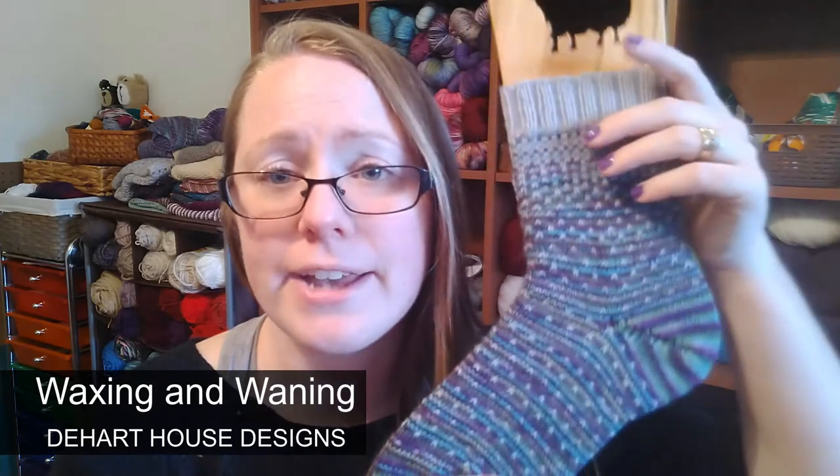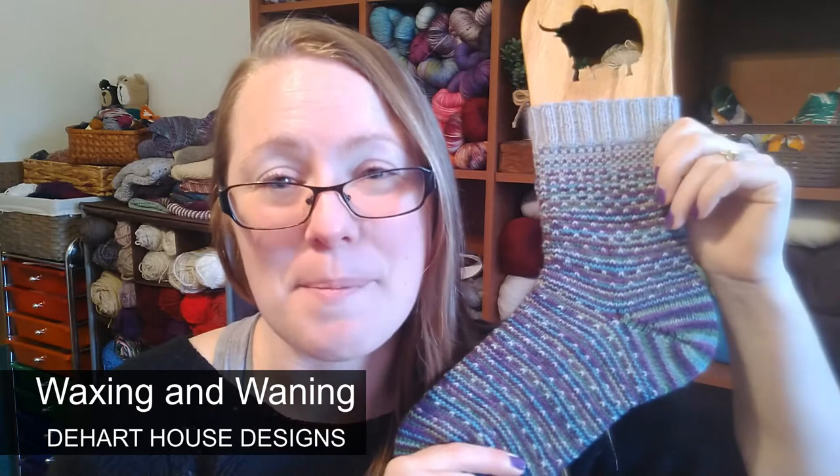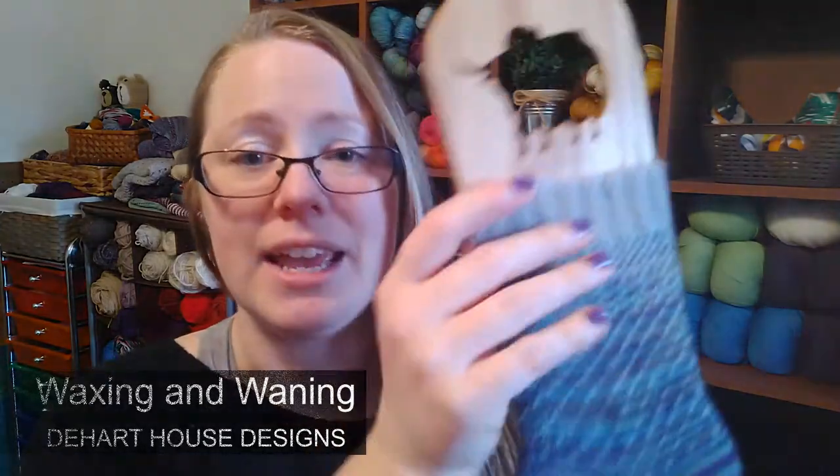The first thing you'll need to do is download the pattern for this knit-along. The pattern is for this sock right here, which is a colorwork sock pattern called Waxing and Waning. This pattern will cost you one US dollar to download on Ravelry, and you'll have the pattern to follow along as we go.